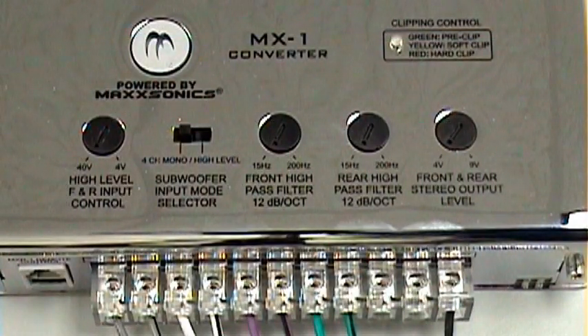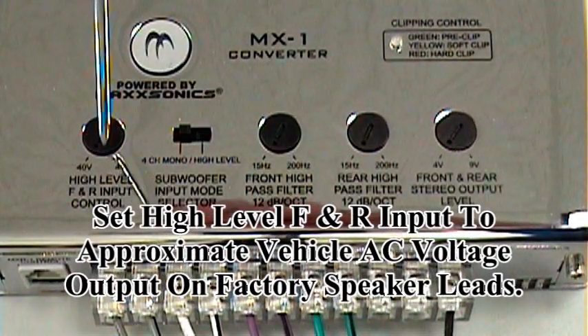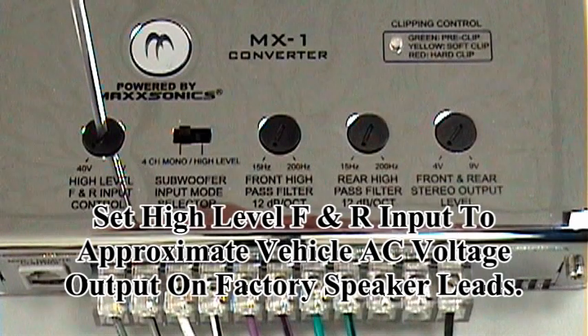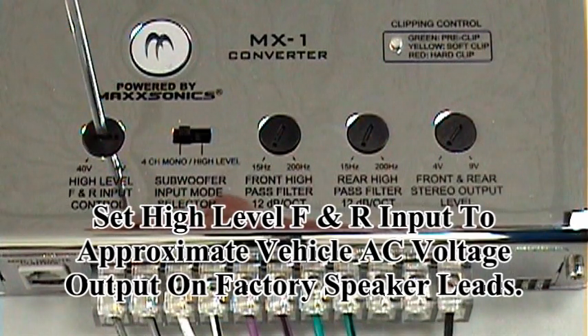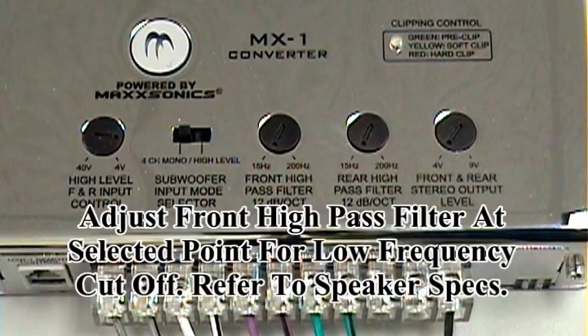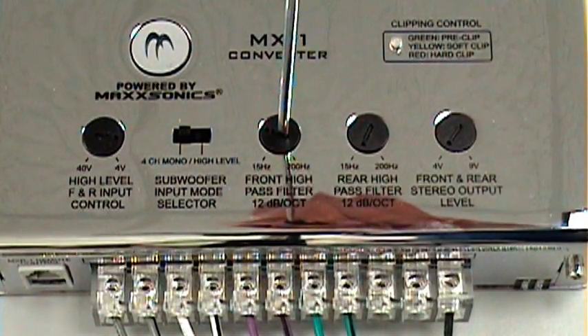Now that you've completed all the adjustments on the amplifiers, you're ready to make the adjustments on the MX-1, which will give you complete control from this unit. The first adjustment is the high level input control — this will be for both front and rear channels. For Mercedes and BMW and other amplified factory systems, you're going to be near 40 volts. For a standard factory audio installation, you're looking at approximately 9 volts. The next adjustment will be your front high pass filter, which should be adjusted to whatever the safe frequency is for your speakers to play down to. We'll assume that you're using six and a halfs, and that would be approximately 45 Hz.